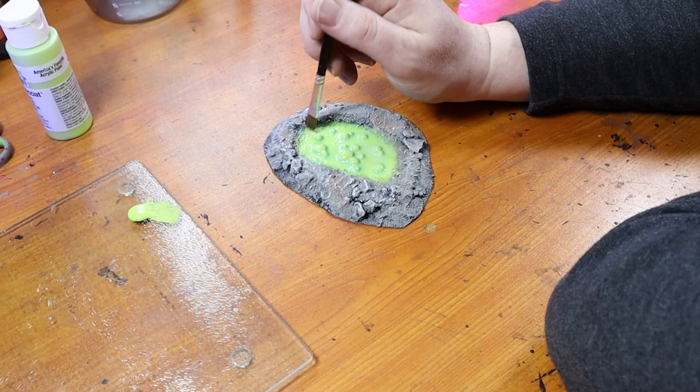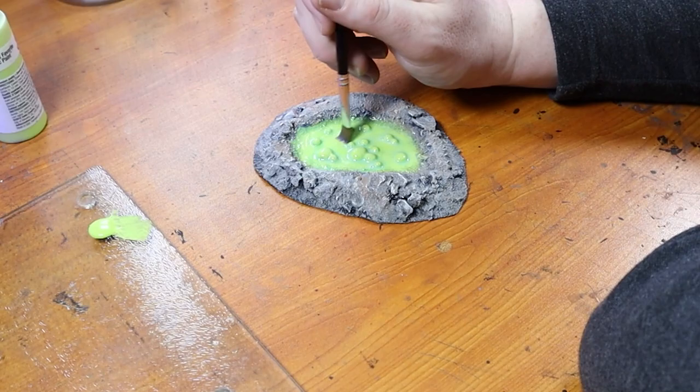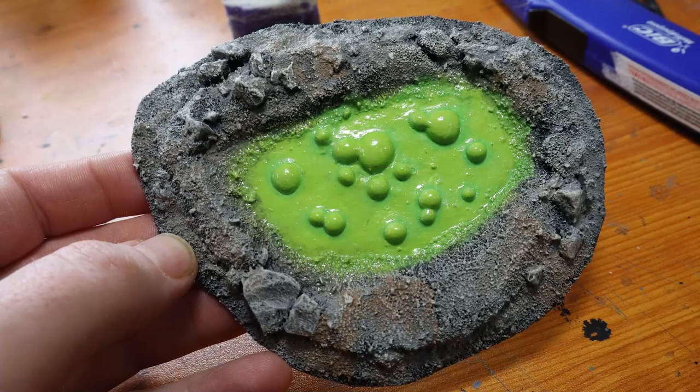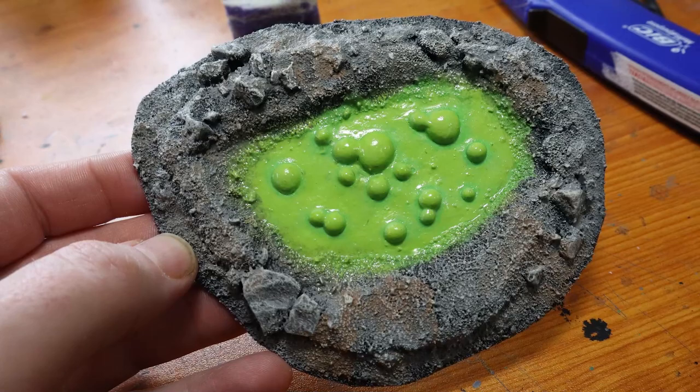Back when materials were a lot less accessible and I had to use supplies I could get cheap or scavenge. Here's the finished piece. Here's what it would look like in a few other colors — yellow, purple, red — these would all be good colors for your acid pools.